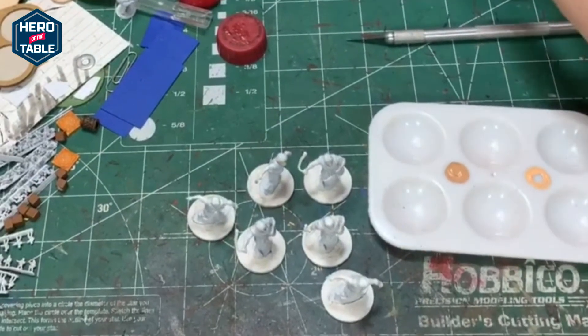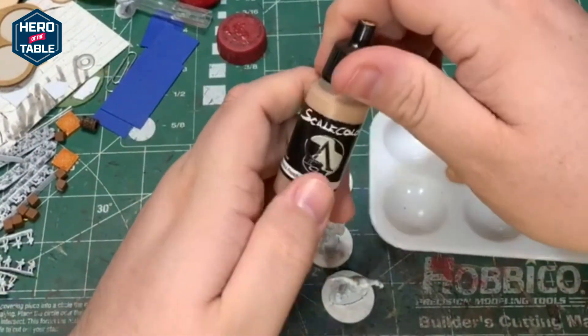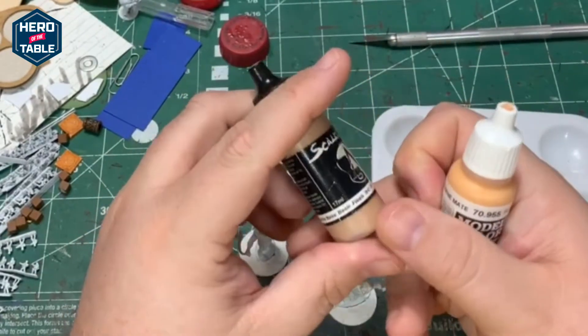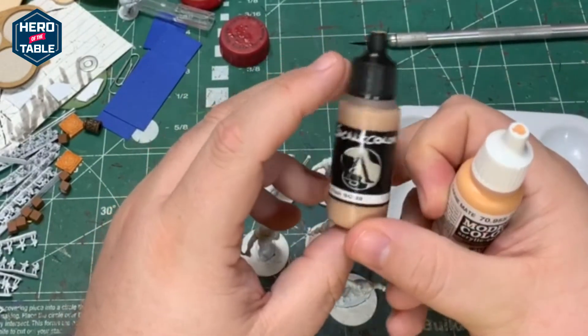First up I'm going to paint their flesh. I've got two colors here and I'm going to do a little bit of both. I've got Flat Flesh from Model Color and Basic Flesh from Scale Color.